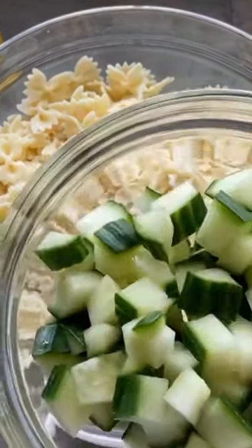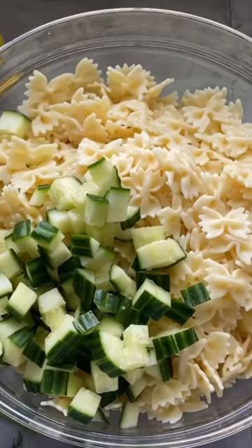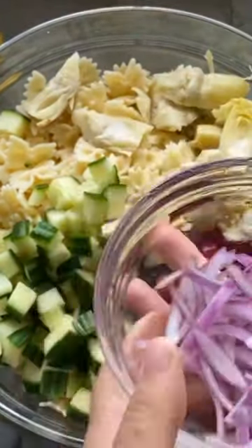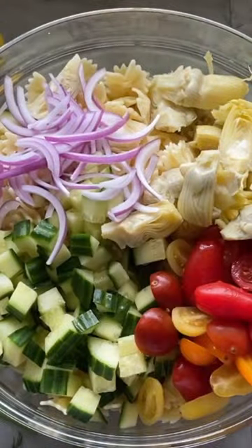With that together, then add in cooked bowtie pasta, crisp diced cucumbers, sliced grape tomatoes, drained artichoke hearts, sliced red onions, and briny kalamata olives.